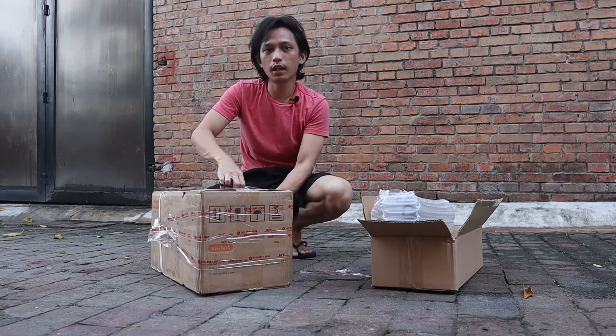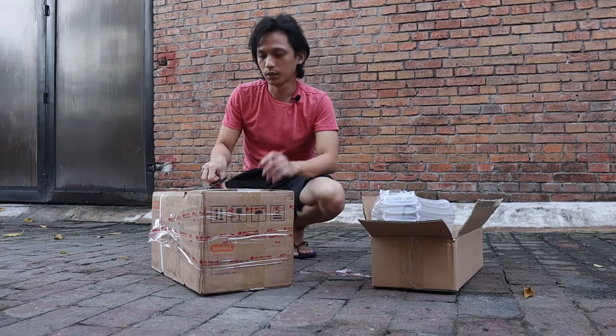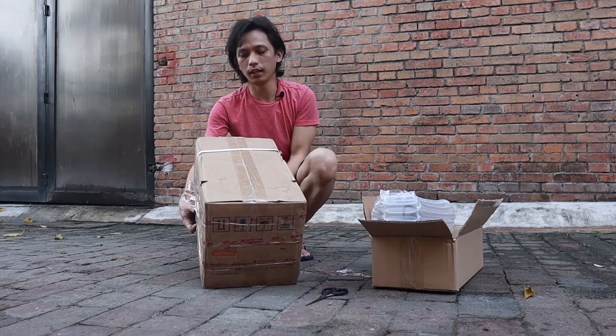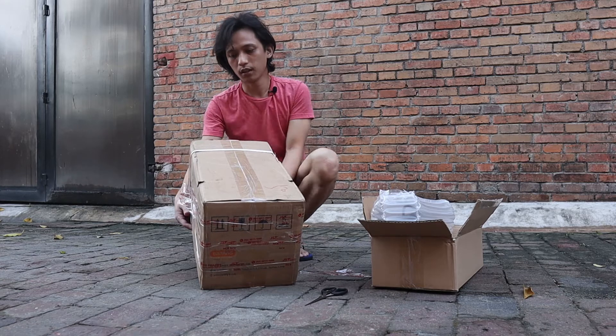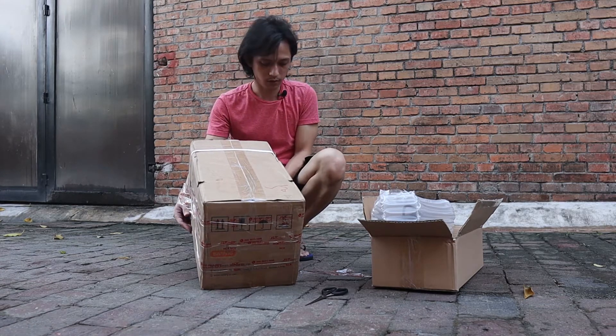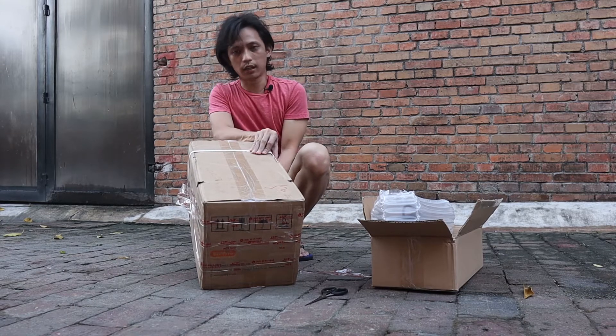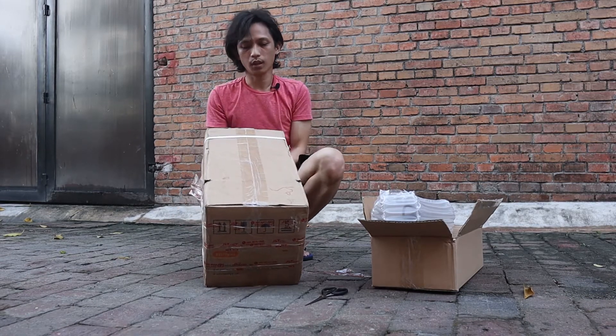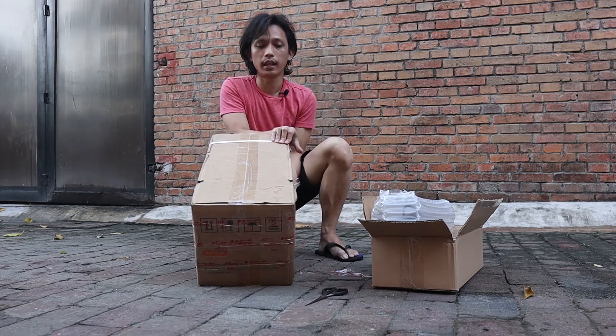By the way, this is a custom order from my customer. This is a Bafang BBS HD that comes with a gearshift sensor and either a 42 or 44 tooth chainring — I forgot what we ordered for him. It also comes with a gearshift sensor and a headlight.